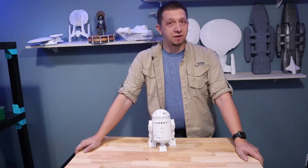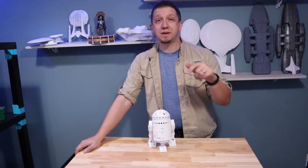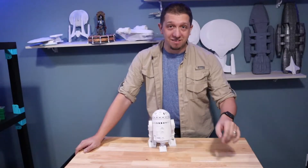Want to dress up your Alexa? Are you a big Star Wars fan? Well this might be the guy for you. See you guys inside.